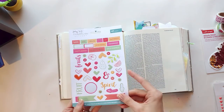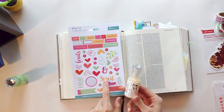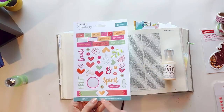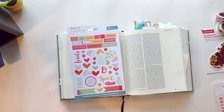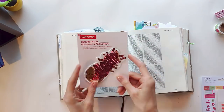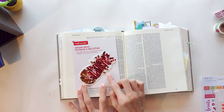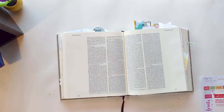I acquired some different colors of Nuvo Drops off scrapbook.com and I've applied them to some of the stickers just to give them a little bit more interest. I like how it turned out, because as we're talking about Fruits of the Spirit, something about adding these Nuvo Drops made things feel juicy and fresh. I also got this from Michael's — it's sequins! Pineapple is my favorite fruit, so it makes sense that I'm going to apply it here in my Bible page.